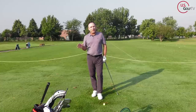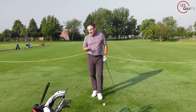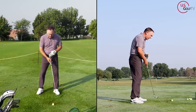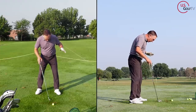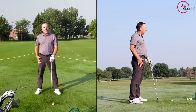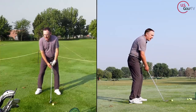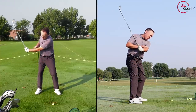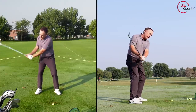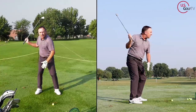If you've watched any of my videos before, you know I love the phrase 60-40. Sometimes I get criticized for it, but people just don't always understand what we're talking about. In our address position, we want 60% of our weight on our lead foot and 40% on our trail foot. Then early in the backswing — when the lead arm is parallel to the ground — we've gone from 60-40 to 80-20.